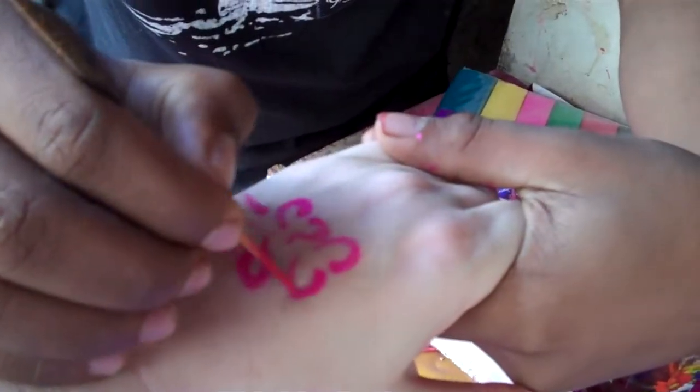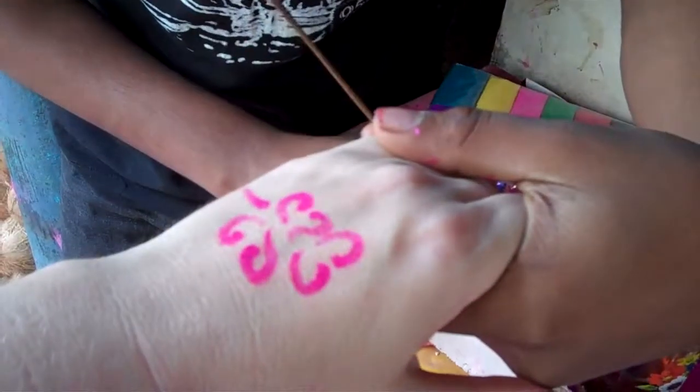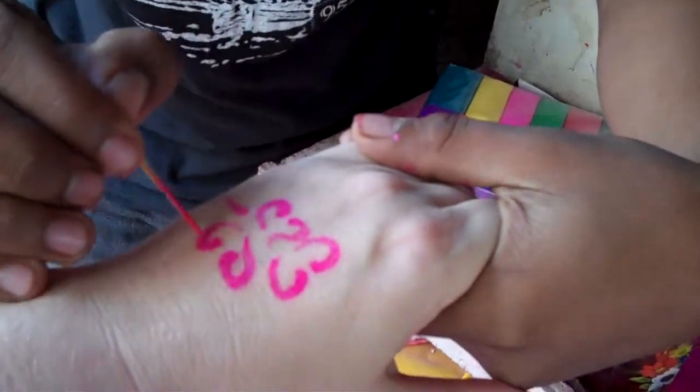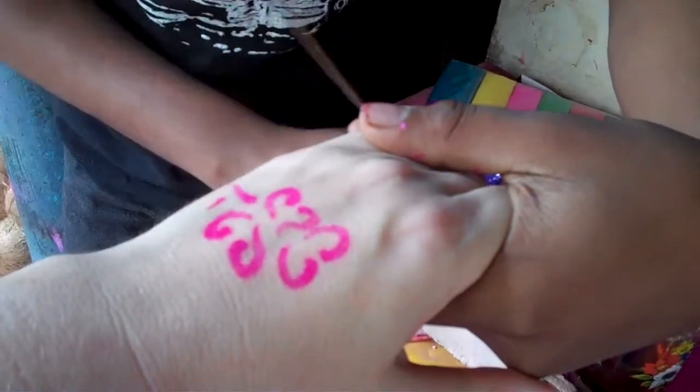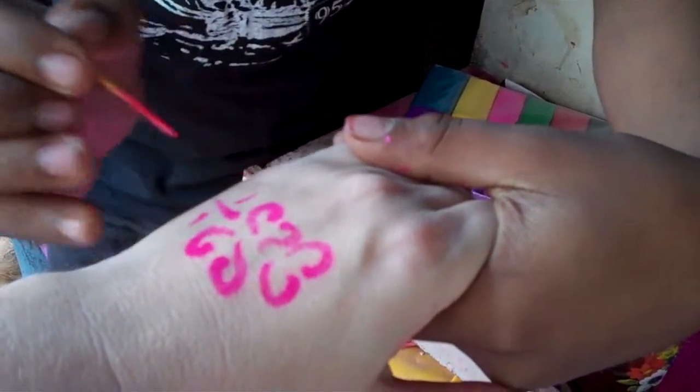Lily flower. So what is this that you're drawing? Lily flower. Oh, lily flower! Yeah. It's beautiful. But I'm not a good artist. Oh, you're better than I am.